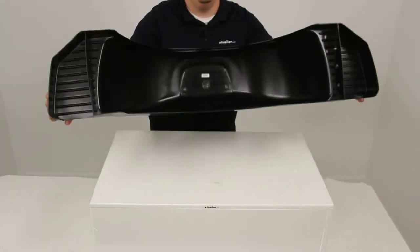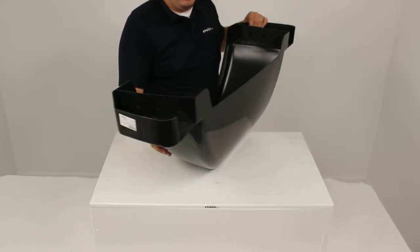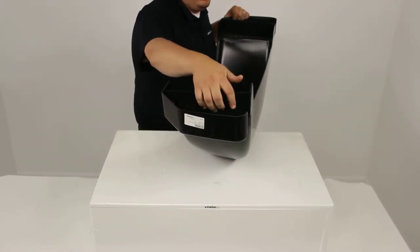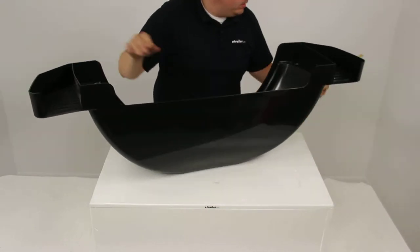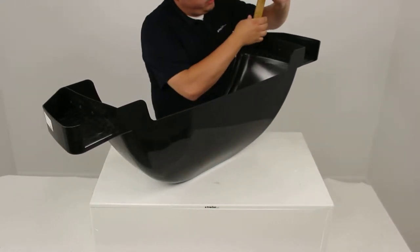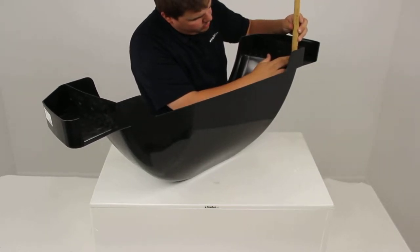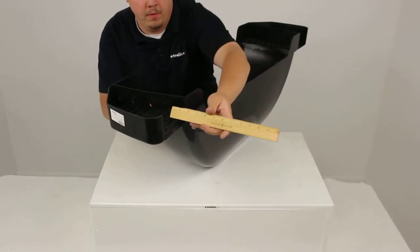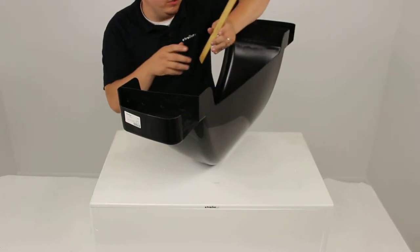I'm just going to flip it over and show you the mounting slots that it has. We have four mounting slots on this side and four mounting slots on this side as well. Those mounting holes are going to measure 11/16ths of an inch by 7/16ths of an inch. All the holes are identical.